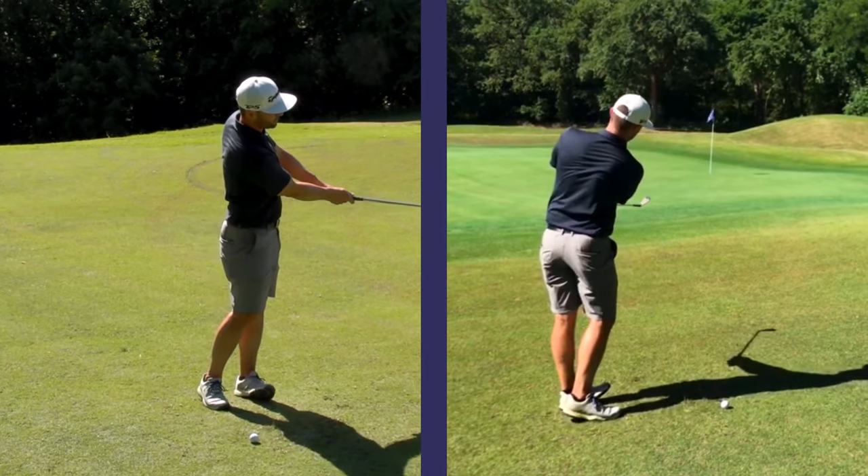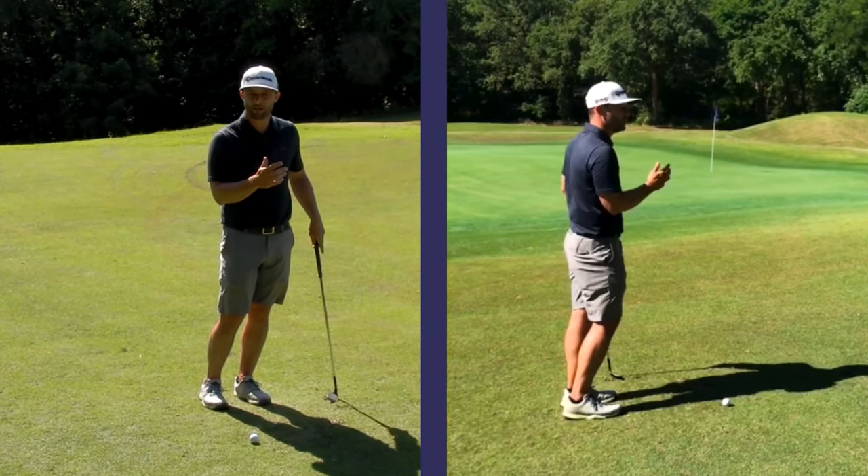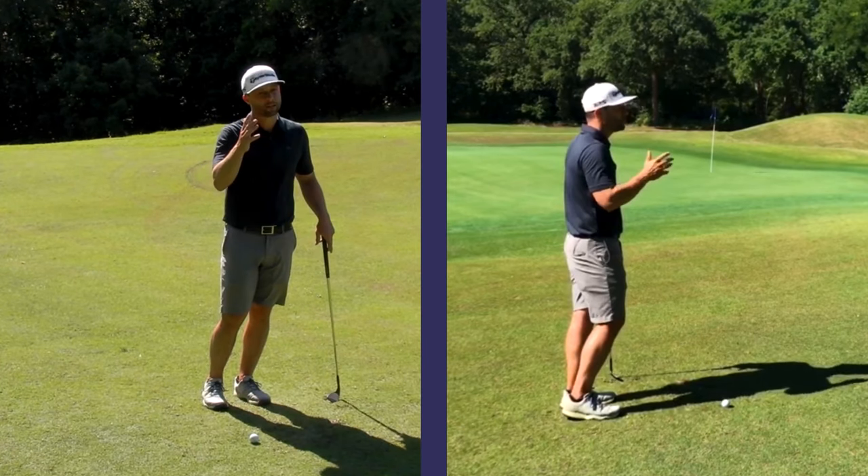You can continue to turn to the target, but we don't want that club to pass our hands too much. That can create some bad mishits. Okay, let's give it a shot.